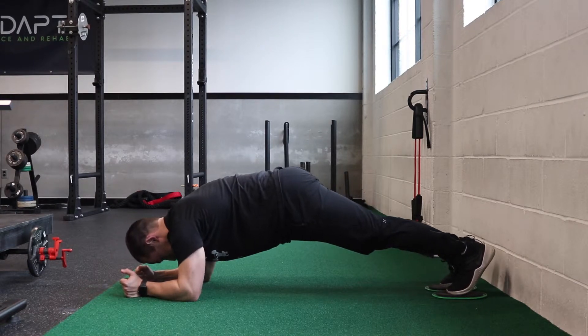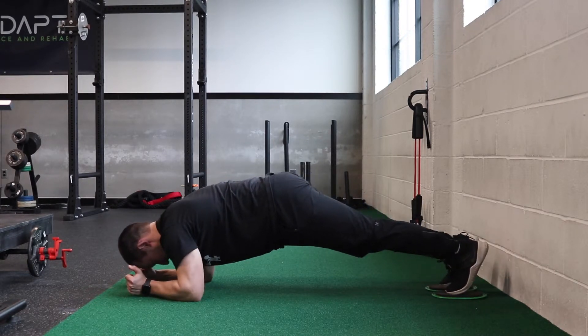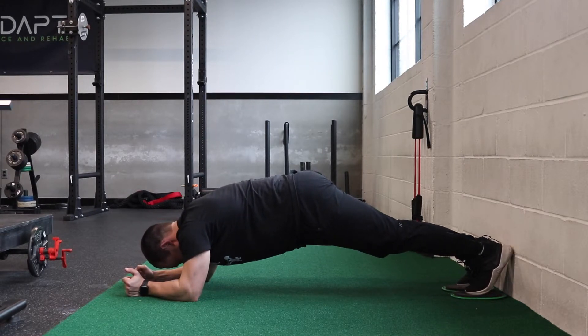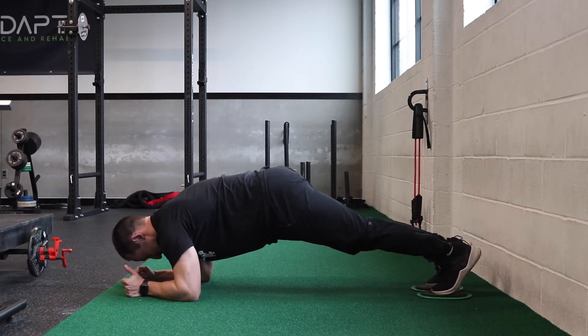Slowly slide your feet backwards on the val slide, only as far as you can go while keeping this position. When you can't go back further, use your arms to help slide you forward. You should feel this in your abs.